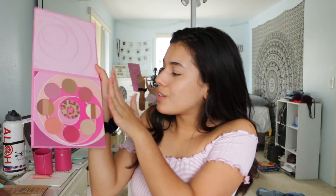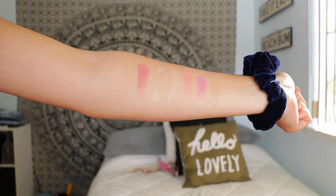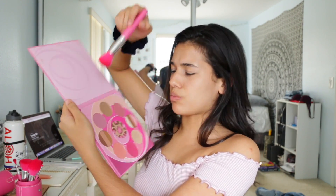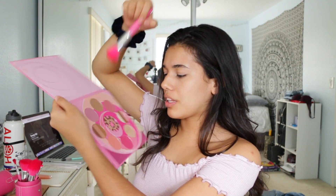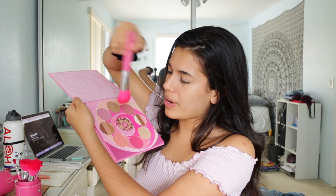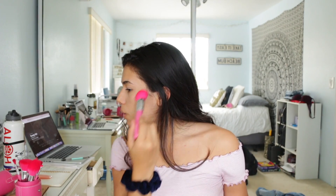Now we're going to be taking the blush and bronzer palette. There are about nine different shades in this palette. I'm going to be taking this angled brush and picking up a matte dark deep brown color, then mixing in a little bit of a shimmery brown, because we're going for that glowy look. Then I'm just going to bronze a little bit — not fully contour, just a light bronze.